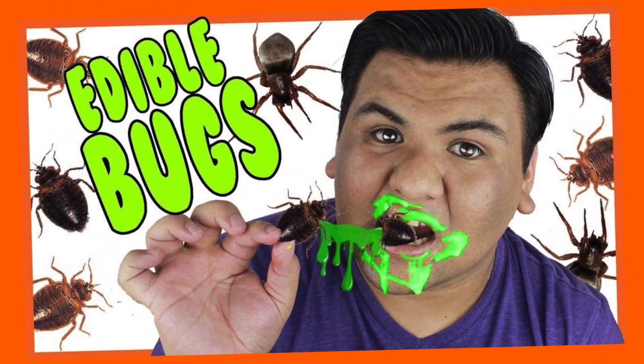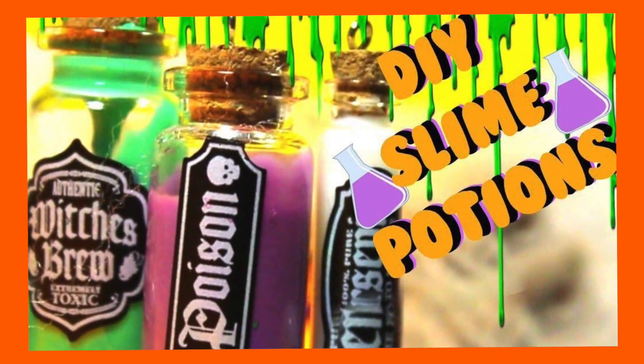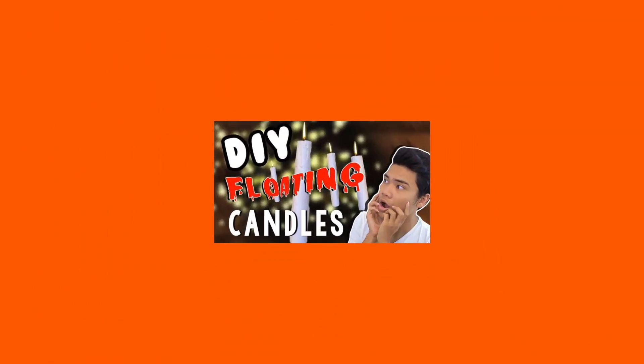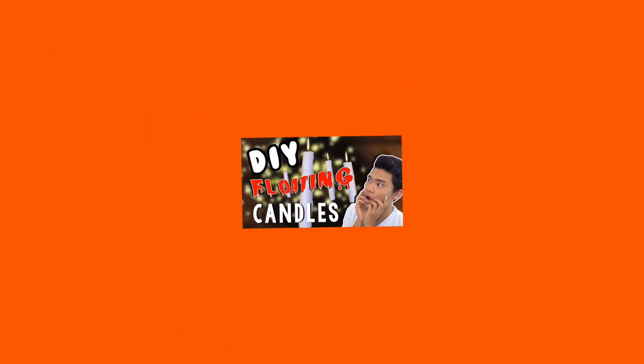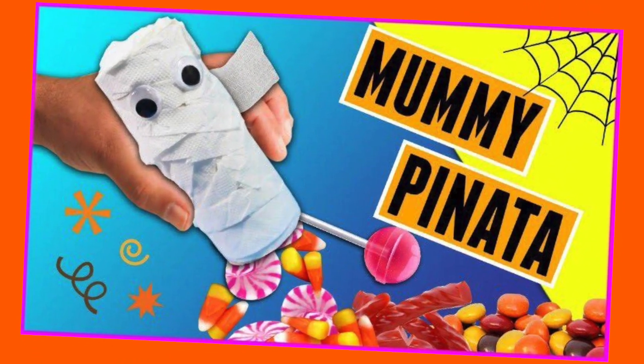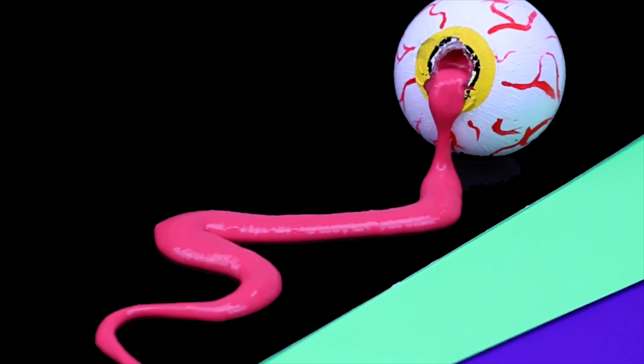On DIYs by Abraham's channel he's going to be doing DIY slime potions. On Ram's channel he's going to be doing DIY floating candles, and on Luke's channel he's going to be doing DIY mummy pinatas. So make sure you go check them out and subscribe to them after watching my video.